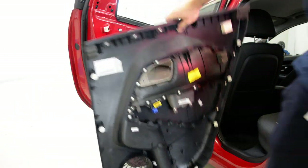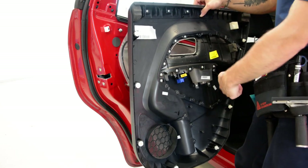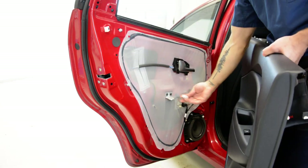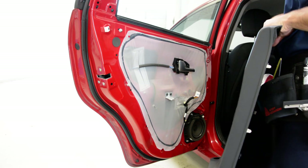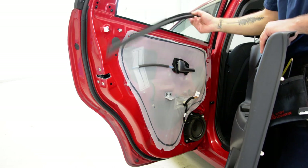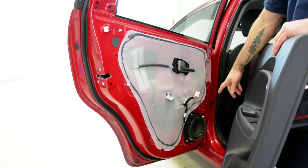Ok, this is your door panel. It has eight clips, one cable, and a windows switch. You can remove the wiper.